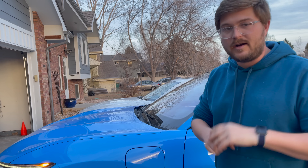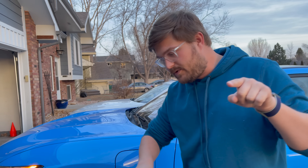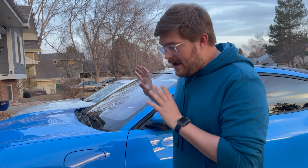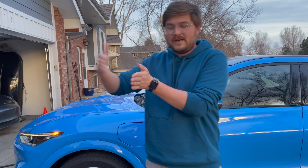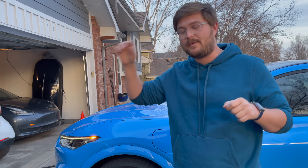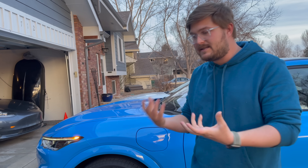Ford has designed its charging curve on a time-based system. If you plug in at really low state of charge, you may only get 160 seconds at peak current before it drops down. If you plug in at 20% state of charge, you may get 300 seconds at 160 kilowatts and then it ramps down progressively. I'm not sure if this is a cabling, battery pack, or software limitation — my gut tells me it's software.